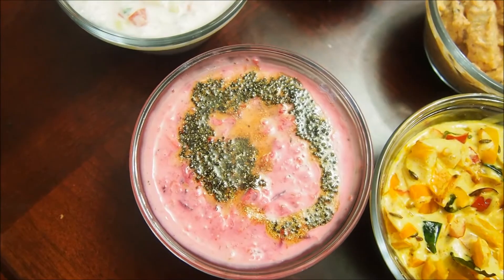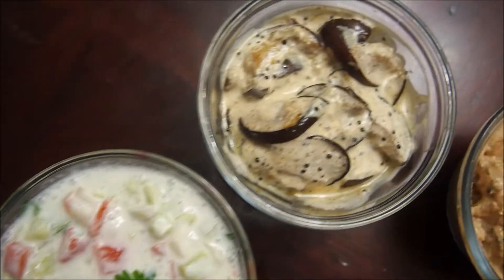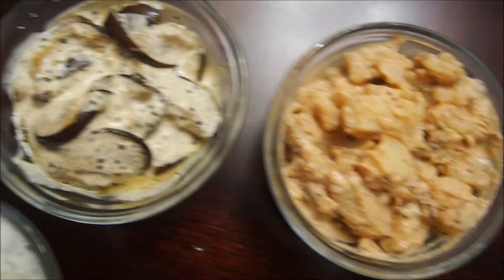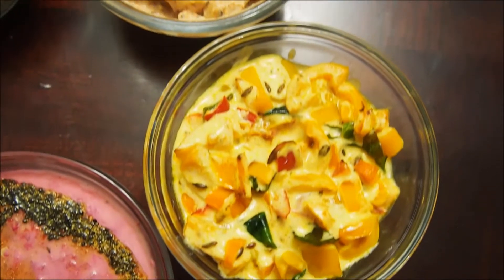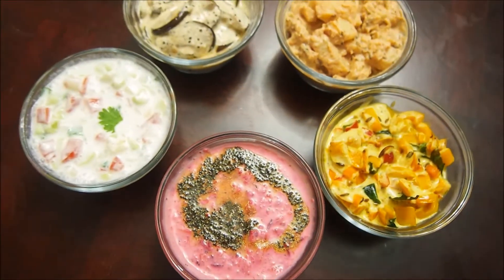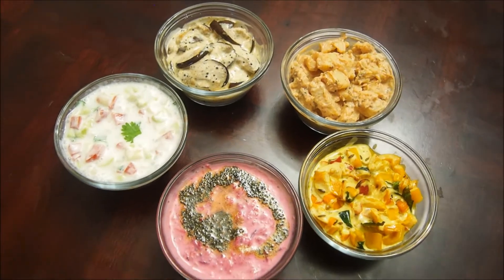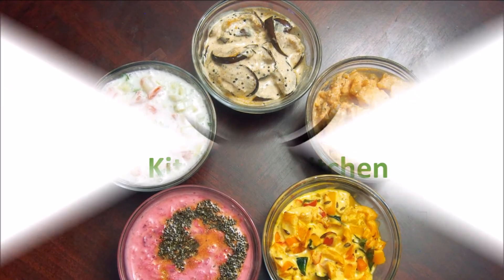Now that you've seen all five raita recipes, do give them a try next time you make a paratha, biryani, or as a side dish with your meal. I'm confident that you'll love them — these are super delicious and very healthy. If you enjoyed today's video, please don't forget to share your valuable feedback. Have a great day!